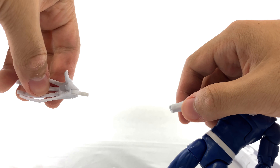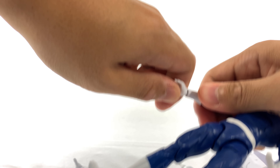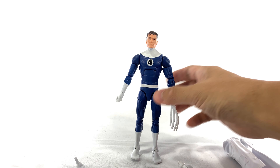The hands are interchangeable — you just pop one right off and put the other hand on, inserting the wrist peg. I actually don't know if that was the intended method, but it seems to work pretty well.